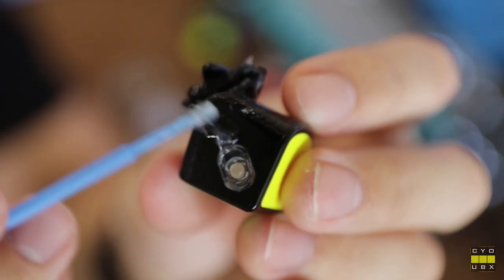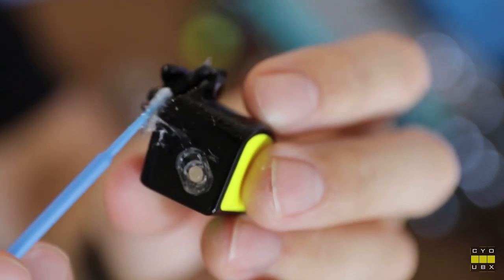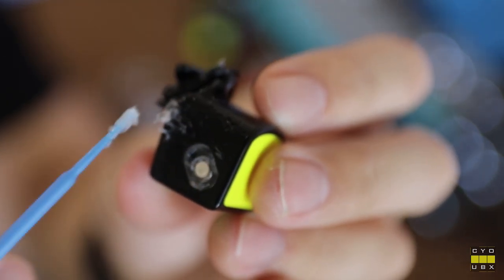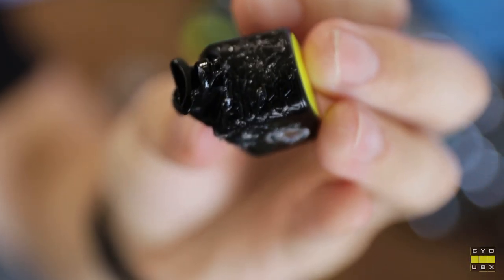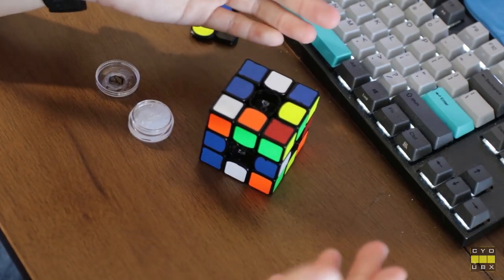You also want to get the side of the piece as well. After that, just pop the last piece in and the cube is mostly assembled.